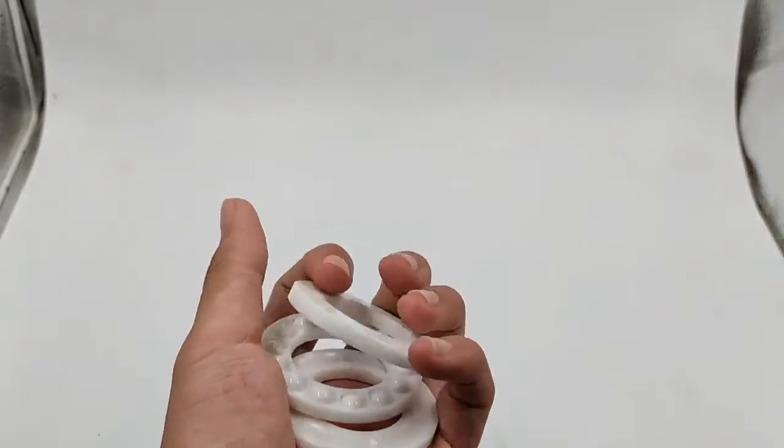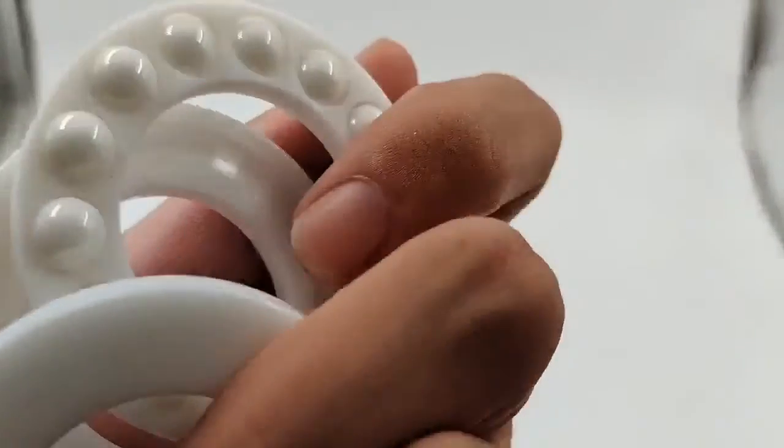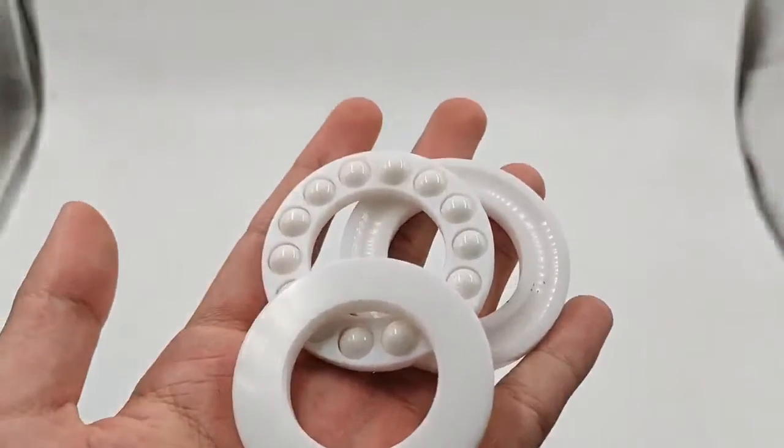The thrust ball bearing is a separable bearing, which is divided into one-way thrust ball and two-way thrust ball bearings according to its structural form.